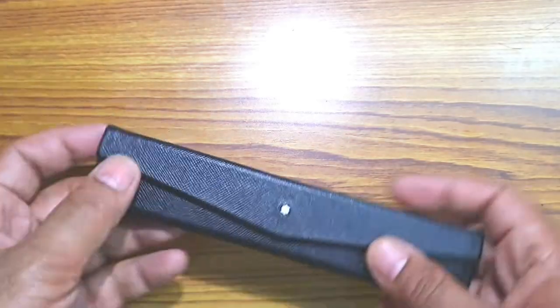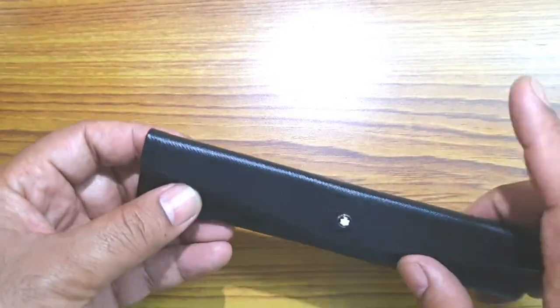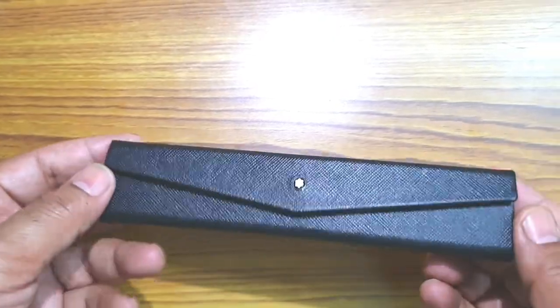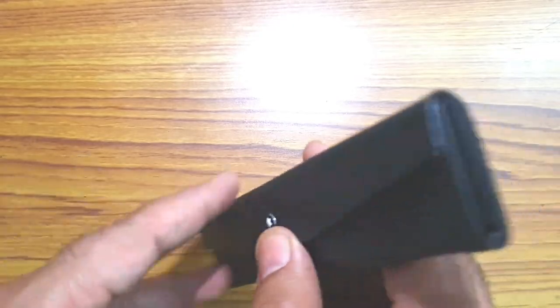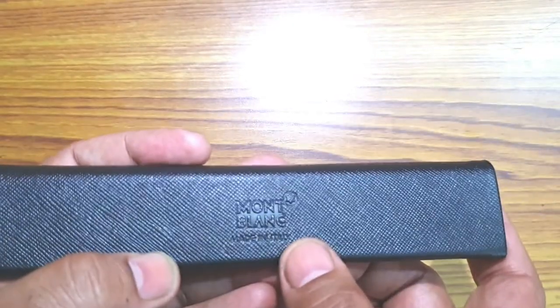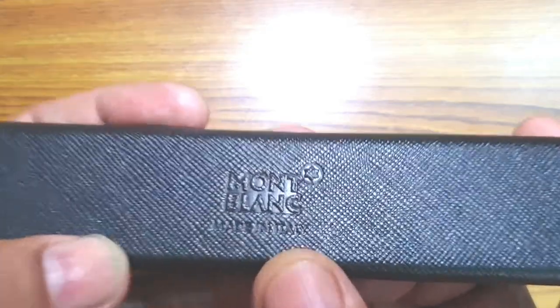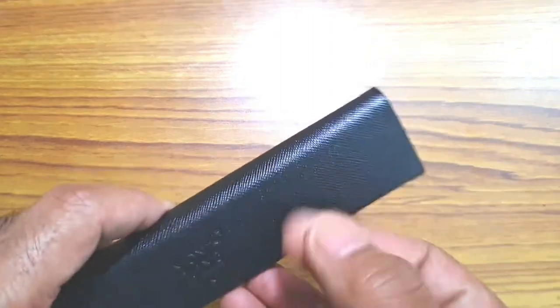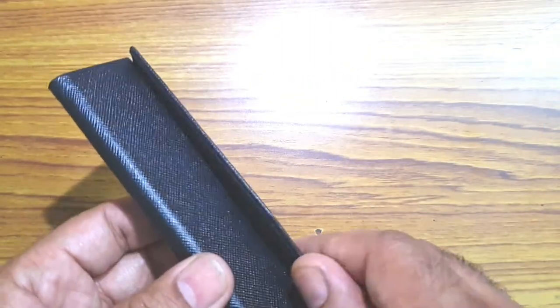This is the foldable pen pouch. Opening it up, you can see the Montblanc emblem — the six peaks — and 'Montblanc Made in Italy' embossed on the back. It has a pretty thick, sturdy cover.